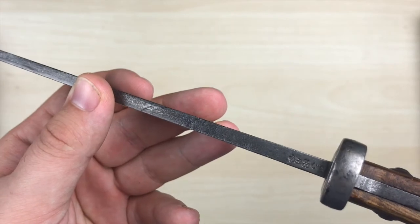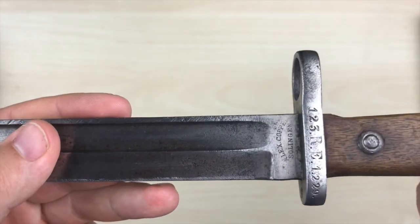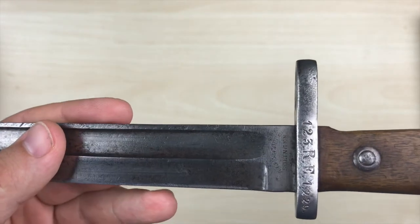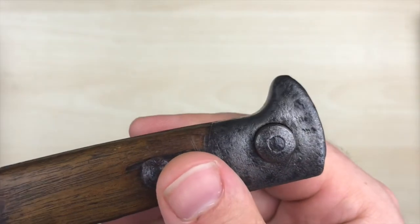Now, like we did in the last episode, we are going to take a look at four different types of markings and stamps: the marking of the manufacturer, the proof marks, the property marks, and regimental markings.